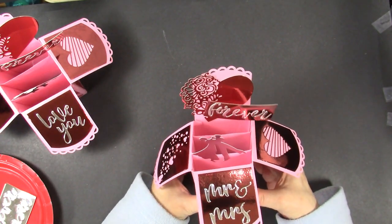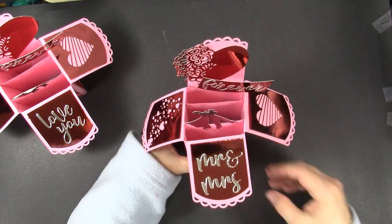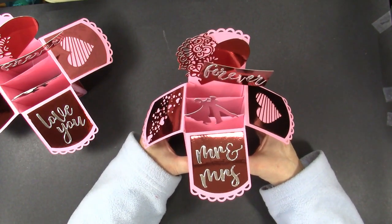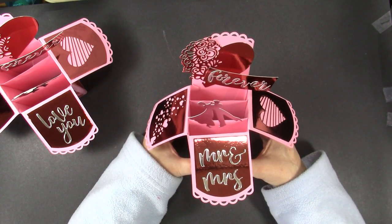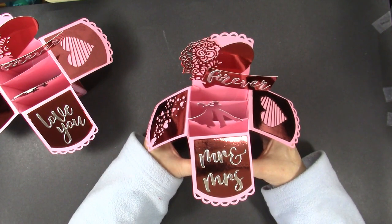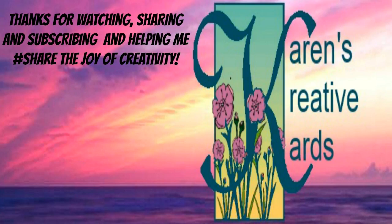Our wedding version of the card in a box is complete. You could add many more layers in there if you want — how about some hearts coming up with the name of the happy couple? The card in a box die from Creales made making this card so simple and I know whoever I give it to is going to love it. If you visit their website and order any of their dies after watching this video, please mention in the comments that you are there because of my video. Thanks for watching, subscribing, sharing, and thanks too for helping me share the joy of creativity.